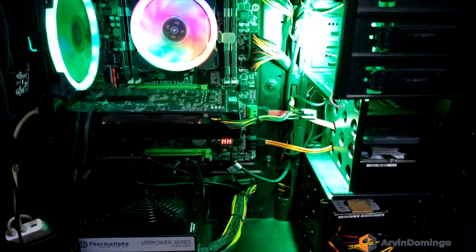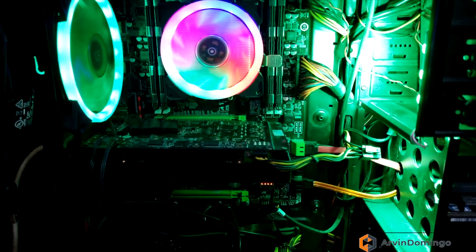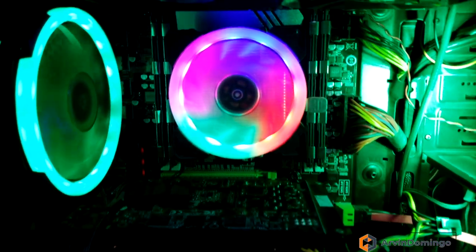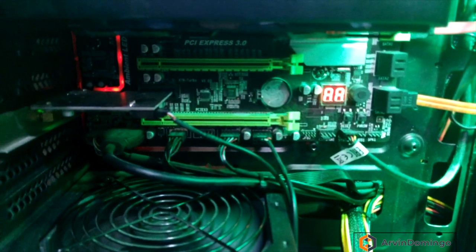It's plugged in on HDMI. And here's the final setup — I have it installed inside a Thermaltake PC case. It's a full-size desktop PC, and very nice. I love the color scheme — the black and green one.